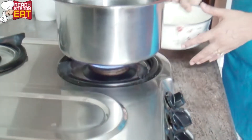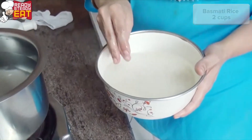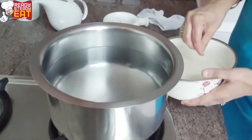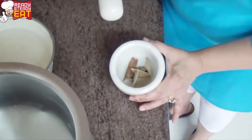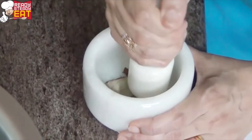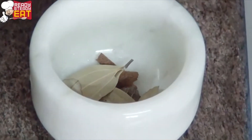Here I have taken the rice which is now soaking for about half an hour. I have put the water to boil in which we are going to boil the rice. I've taken all the whole garam masala and I'm going to pound it a little so that it releases all its essential oils.